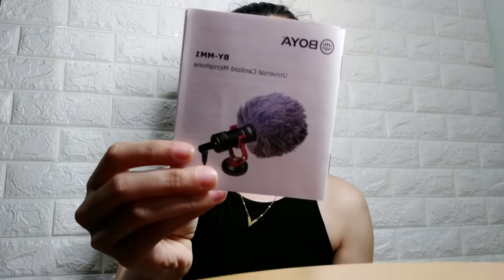And then, ito yung nasa loob ng box. May manual, warranty card. Yun yung maganda sa kanya — may warranty siya. Kasi usually kung kinama mo sa Shopee is wala siyang warranty. One year yung warranty niya. Kailangan mo lang itago yung delivery receipt kasama itong warranty card.